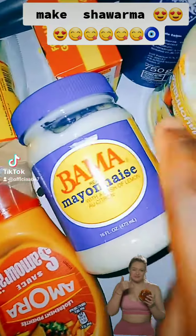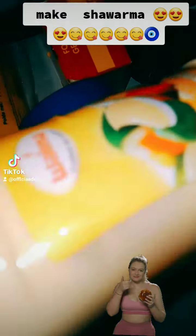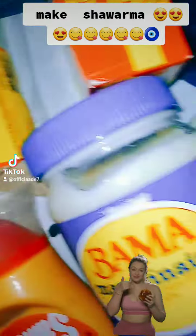Shawarma preparation. We have our ruban margarine, we have our mayonnaise, we have our shawarma cream, we have our vegetable, we have our ginger, our salt, magi cube.